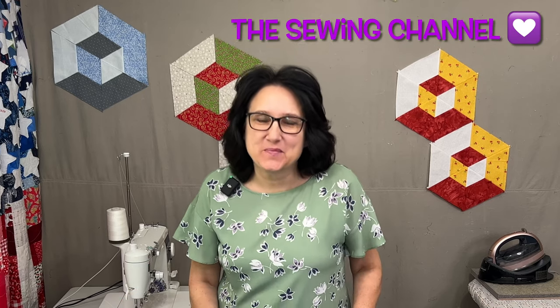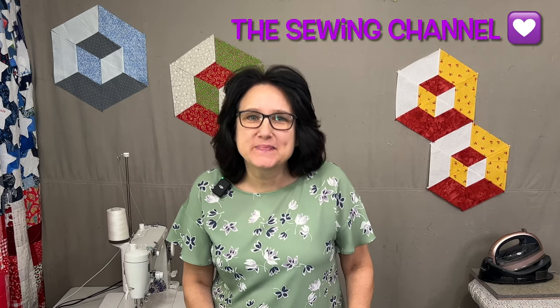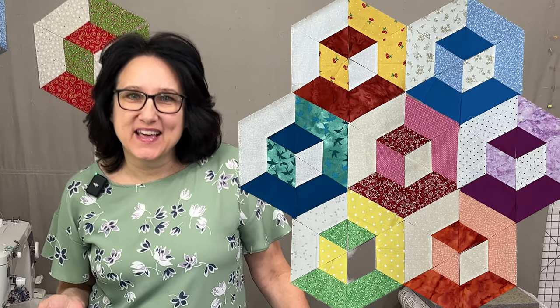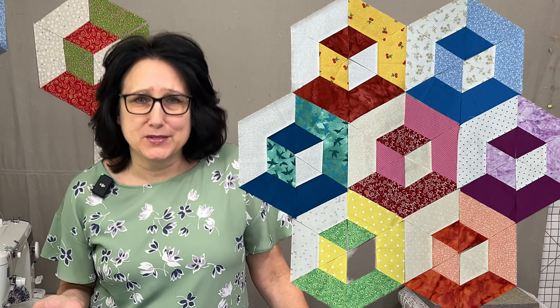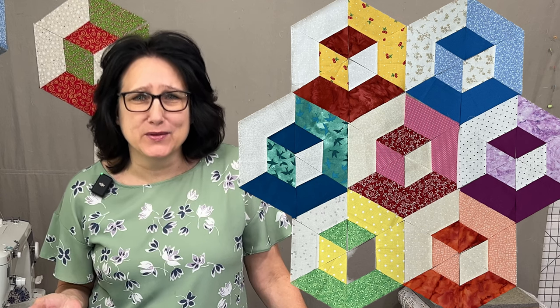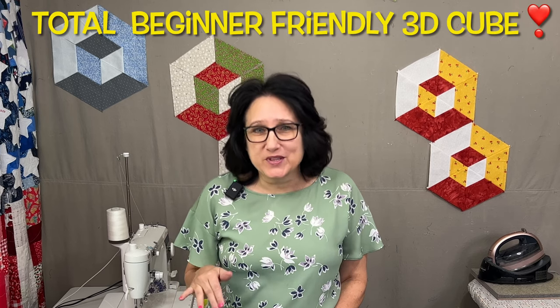Hi friends, Tracy here from the Sewing Channel. Welcome back, and if you're new here, welcome! Have you ever wanted to make an illusion quilt but didn't know how to start and it looks really hard? Let me tell you, it's totally not hard — it's beginner friendly. Let's get busy.